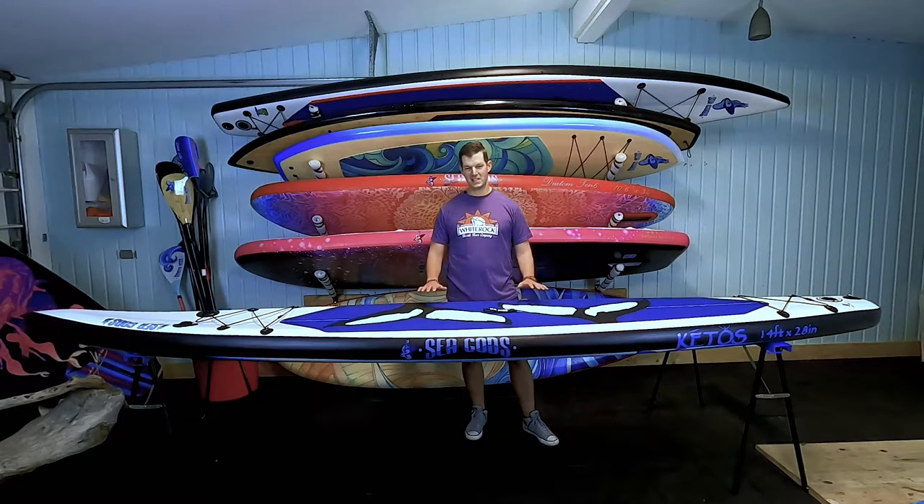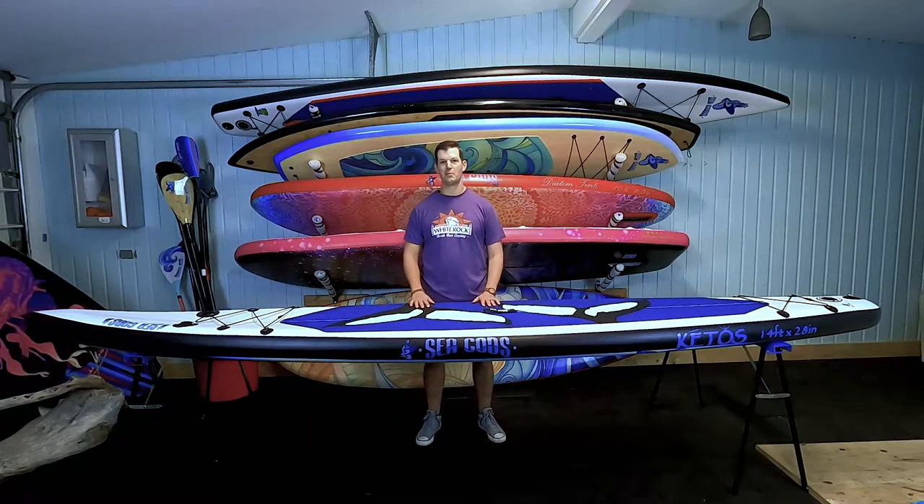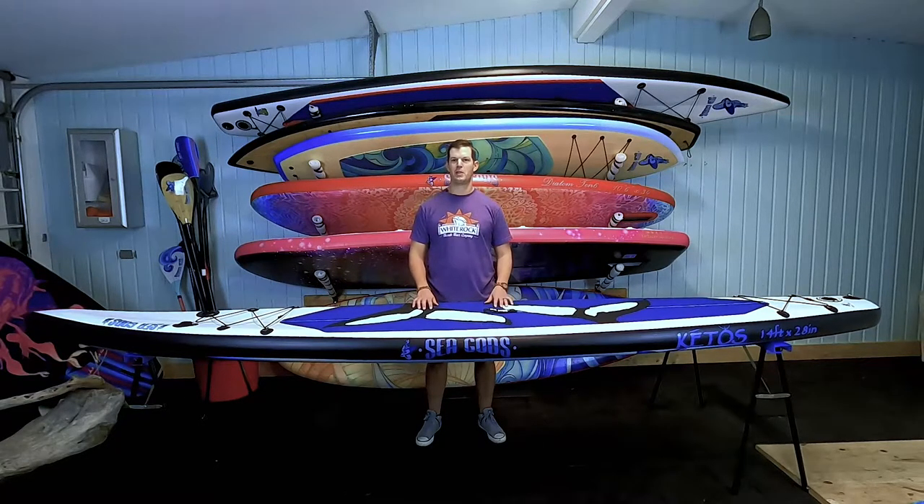This board is awesome and I know you're going to love it. A lot of people get out there on their inflatable boards and think they're a little bit slow — well this is the inflatable board that you want. You want to go fast, you want to keep up with your buddies on the hard board, this is the board for you.